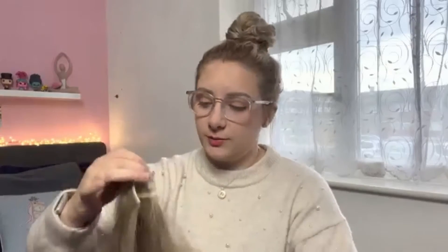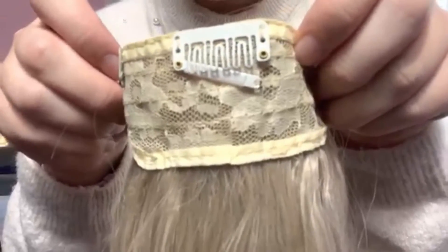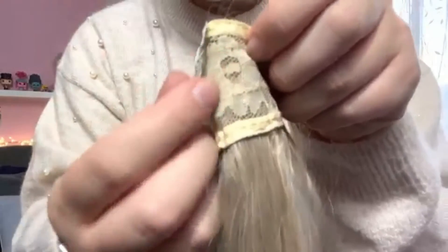I literally clipped one in to see how it matched, then took it back out and put it back in the packaging. When I went to put them in that night I noticed a clip had broken — whether it was already broken when they arrived or whether I broke it clipping in and out, either way it's broken and all I did was clip it in and take it back out. They do come with two extra clips so you can replace them, which is handy.